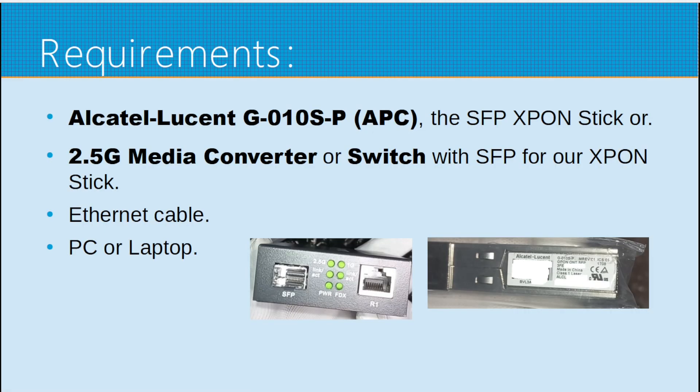In addition, we need an Ethernet cable and a PC or laptop with Ethernet so we can configure the stick before we plug in our ISP's fiber.